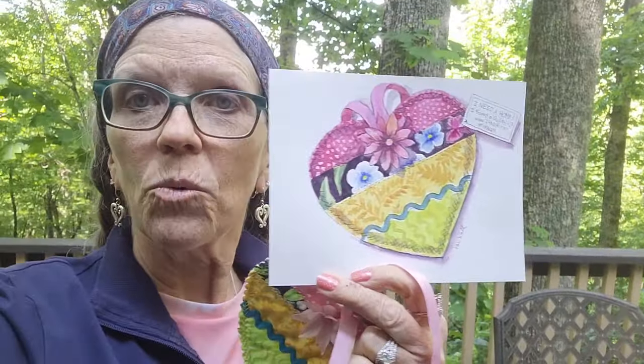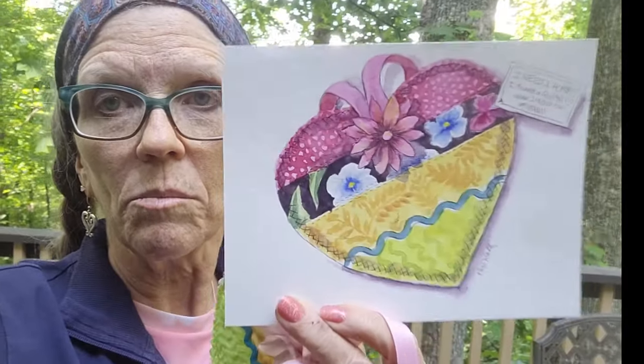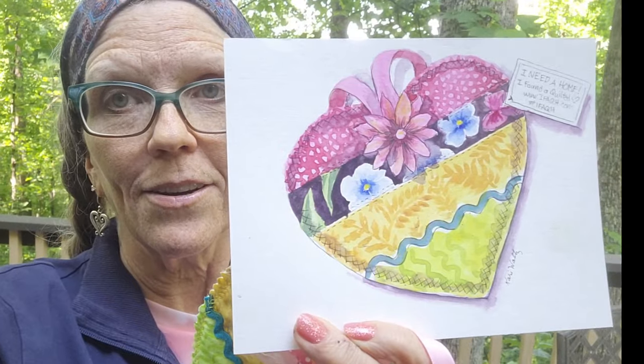And I am going to show you today how I painted this heart, right here, with a limited palette. I only had four colors: a Quinacridone Rose, Ultramarine Blue, Lemon Yellow, and Burnt Sienna. So join me in a step-by-step, real-time video and paint along with me.